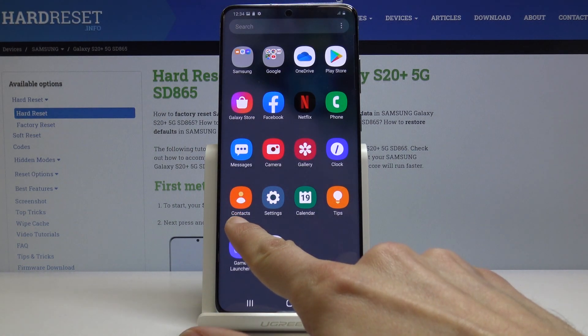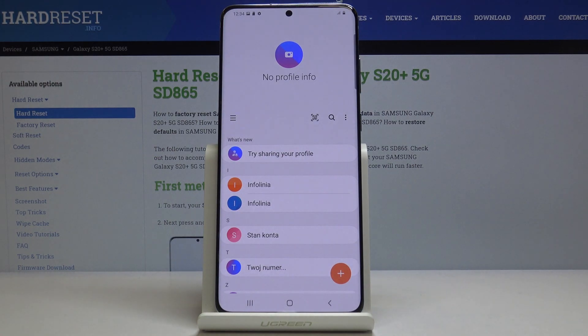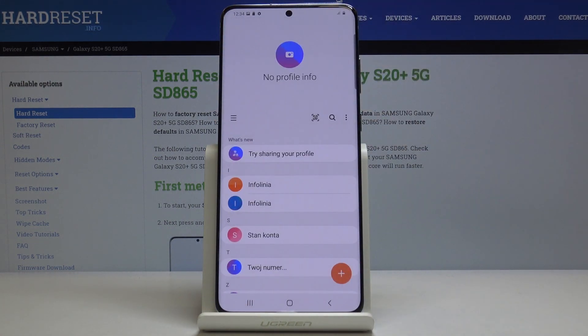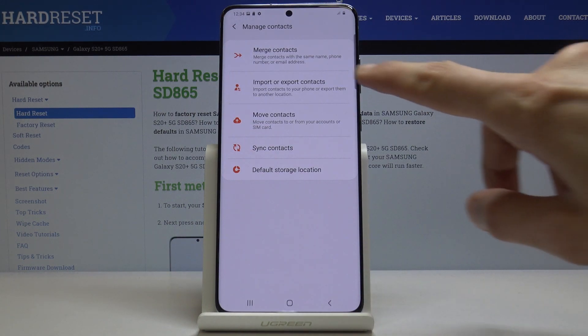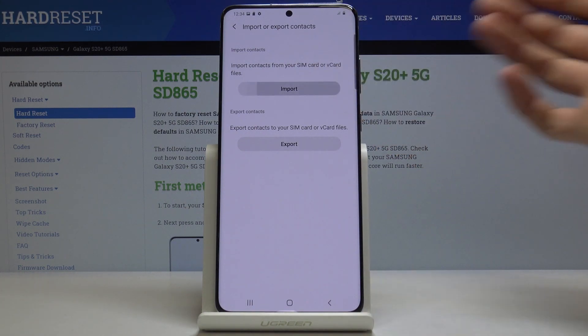Start off by opening up your Contacts app — the one that only has contacts. From here, tap on the three bars and go into Manage Contacts, where you will find the option to import or export contacts.